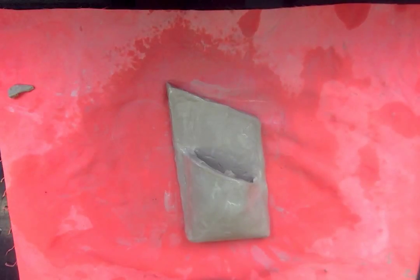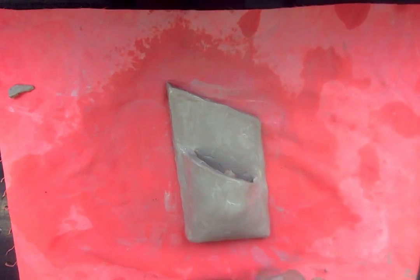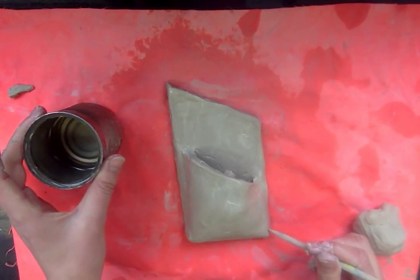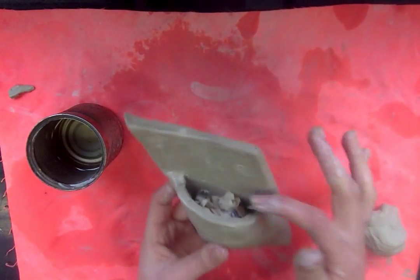Hello boys and girls. Today I will show you the next steps for adding detail to your clay wall pocket. You'll need a couple of things — everything you needed last time when we rolled the slab, folded the pocket, and put the newspaper in.